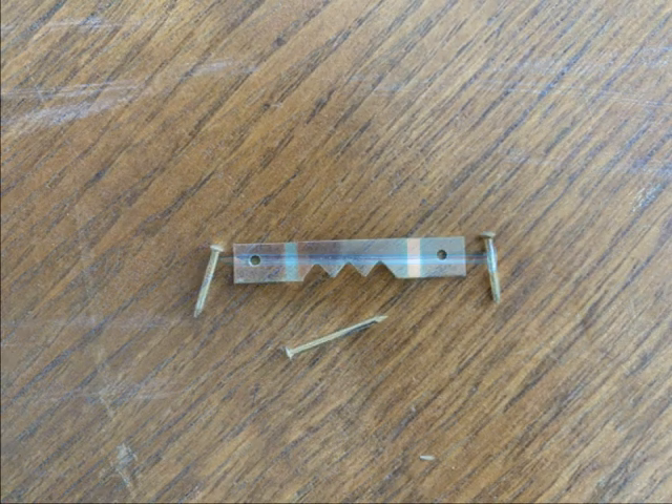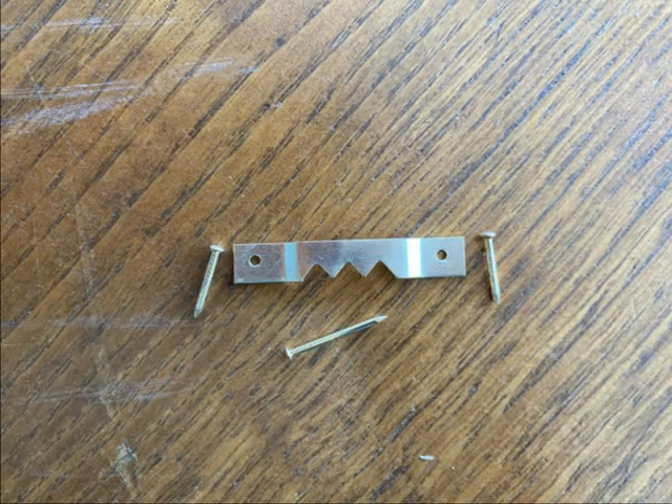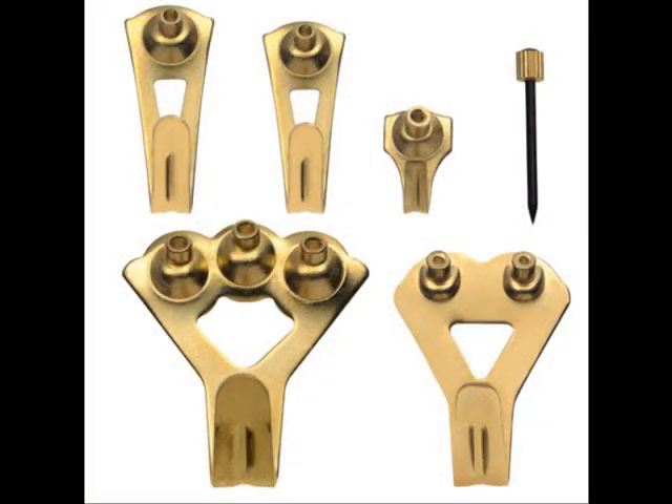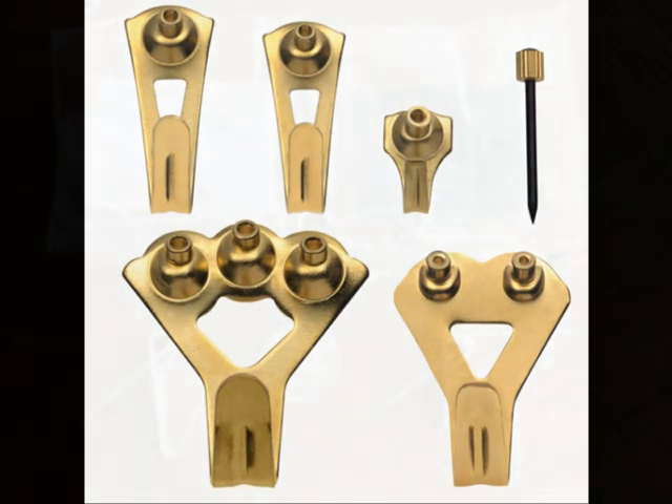This sawtooth works great for very small, very lightweight pieces. Beyond that it's really not good to use. These look great but I've seen them used with art that's just too heavy for the hanger and they unbend.